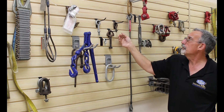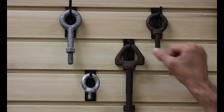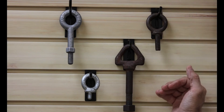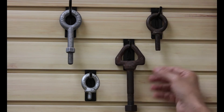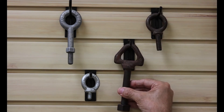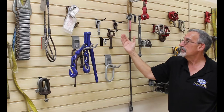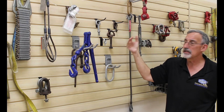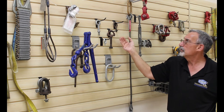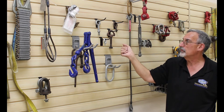Other things we want to pay attention to besides markings is design. Is it straight? Is it properly made? Is it homemade — did somebody make their own lifters? We're also looking for things like deformation, any type of bending, corrosion, twist, wear — 10% wear.